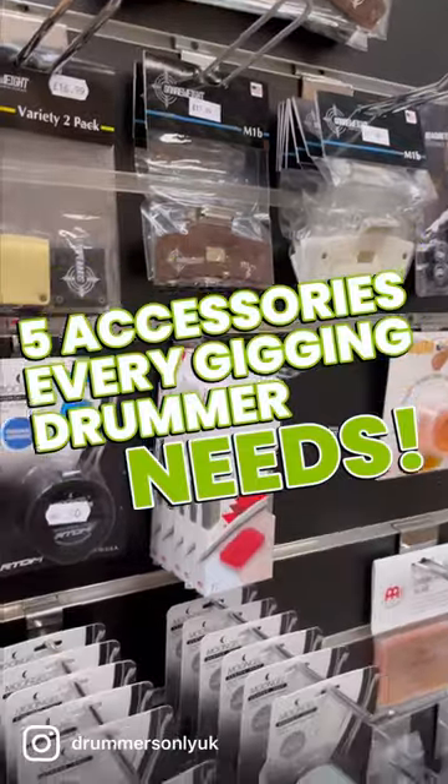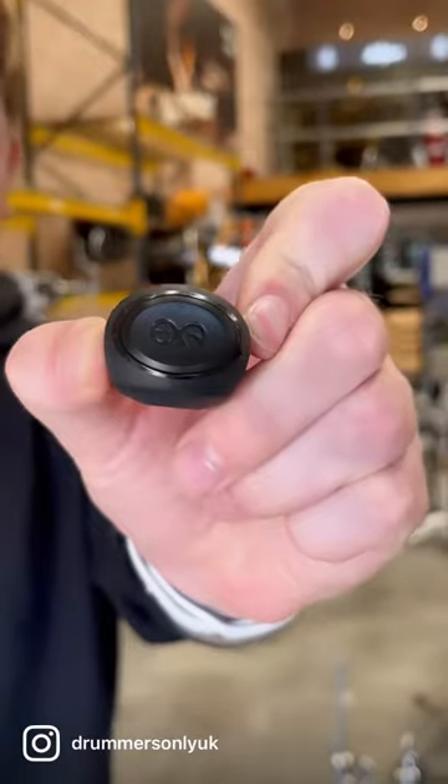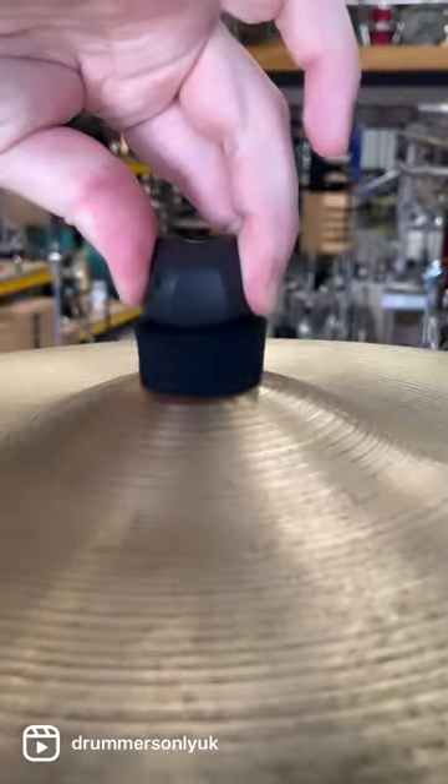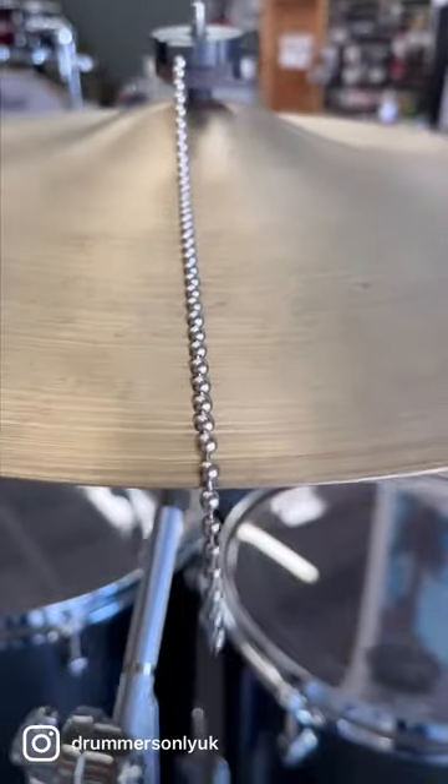Hi guys, here's five accessories every gigging drummer needs. One, quick release wing nuts — get those cymbals on and off in super speedy time. Two, cymbal sizzler — give your cymbals that little bit of extra effect.